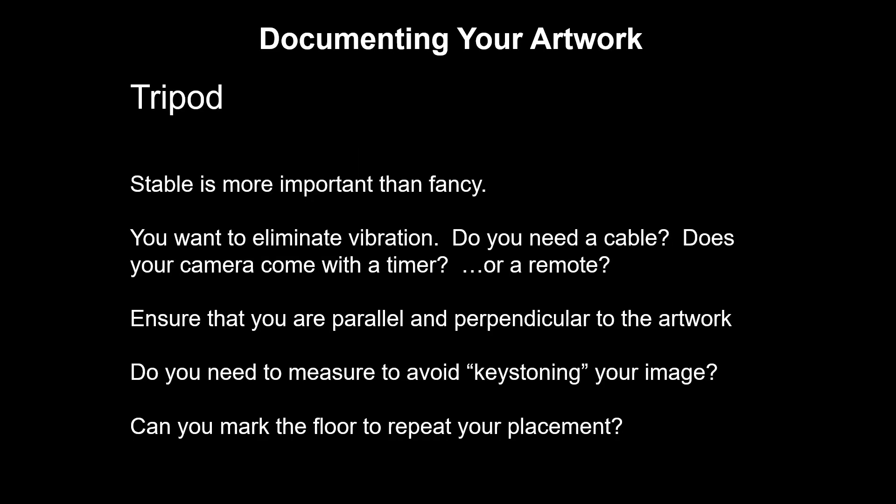For your tripod, get something simple and stable. It doesn't have to be fancy — you don't need levels, built-in stabilizers, or anything like that. You just want something that will make sure the camera doesn't move when you have to take a really long exposure. One of the things you're likely to be doing in manual settings is having a pretty small aperture, so your f-stop is going to be a really high number like 16 or 22, which means not a lot of light is coming into the camera. To balance that out, you're going to have a really long exposure time. You can reduce camera shake by using a cable, a timer, or a remote. You've got to make sure that your camera is parallel and perpendicular to the artwork — you might have to actually measure from the body of the camera to the artwork to make sure that everything is perfectly level.